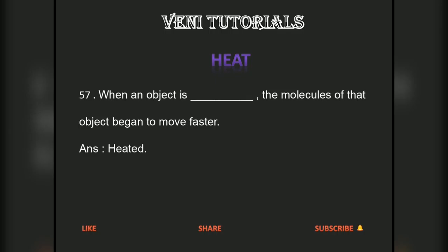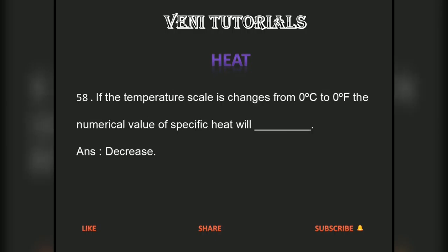When an object is heated, the molecules of that object begin to move faster. If the temperature scale is changed from 0 degrees centigrade to 0 degrees Fahrenheit, the numerical value of specific heat will decrease.